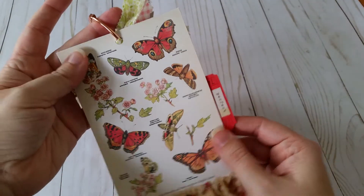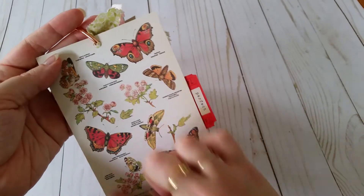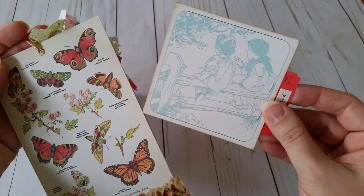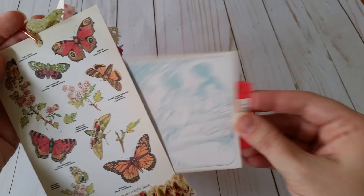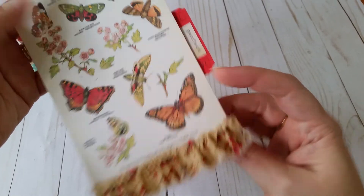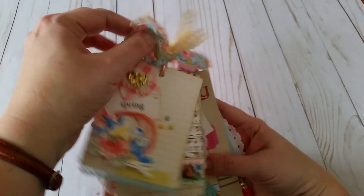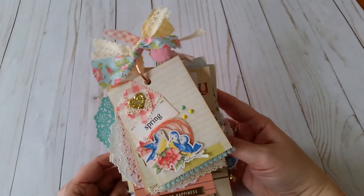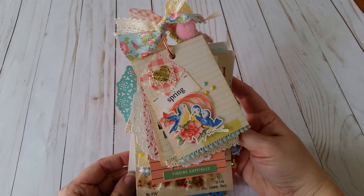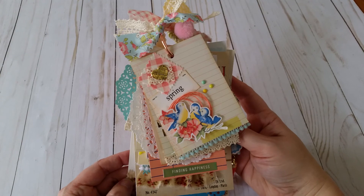For the last one, this was a cardstock weight and I backed it with another piece. I put glue around the three edges and there's a little card in here that pulls out so you could put journaling on it — it just slips back in. I used the rest of that trim, stitched on the machine. That is my cute little tag flip, inspired by Amy over at Kitty Buddy Paper Crafts. Thank you Amy for the inspiration — I'll be back soon, take care, bye!